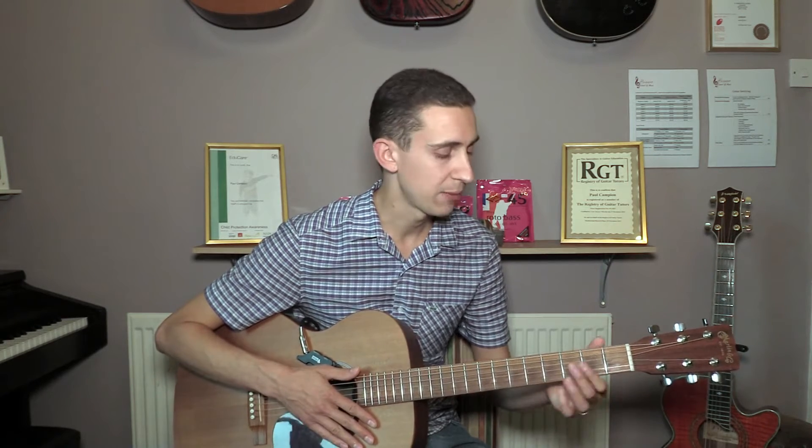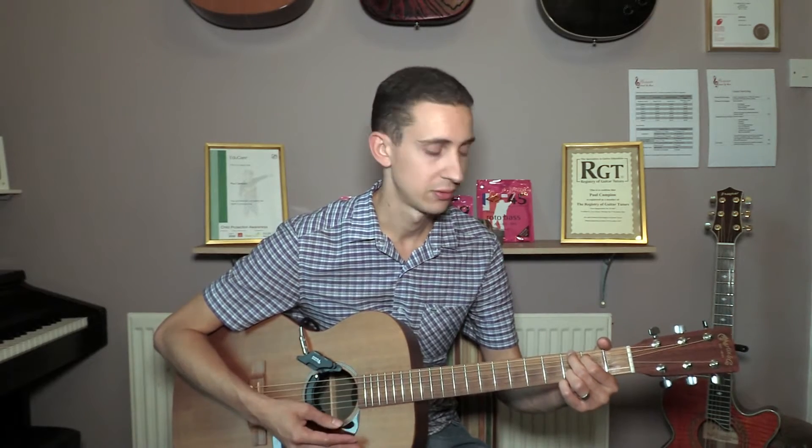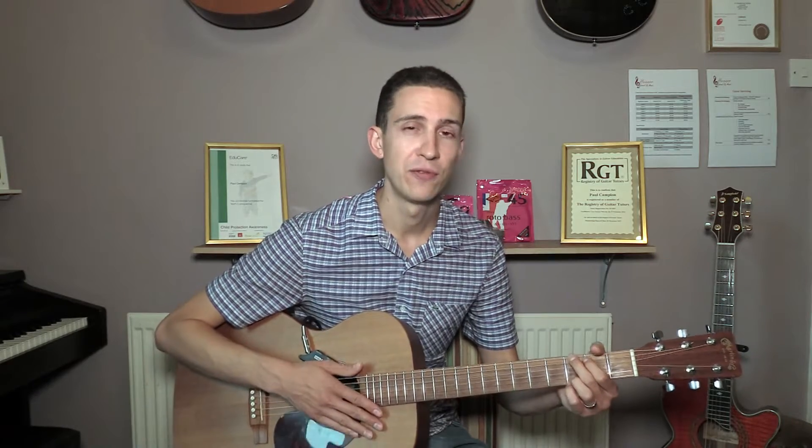All this means then that whenever I play a chord — if I play, say, what looks like a G chord — it's no longer actually going to be a G chord, it's going to be an F chord. But for simplicity, I'm going to call it a G chord. So throughout the lesson, I will always call all the chords and notes that we use by their standard tuning names.